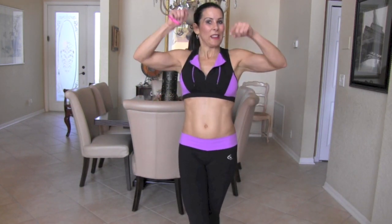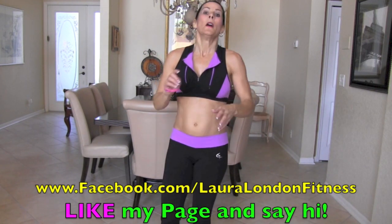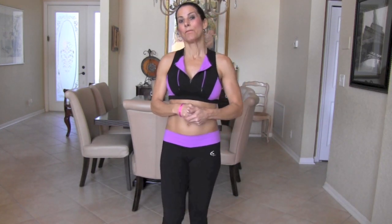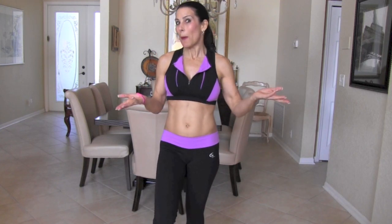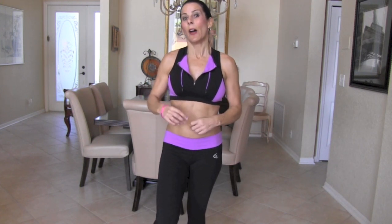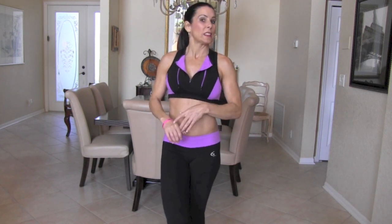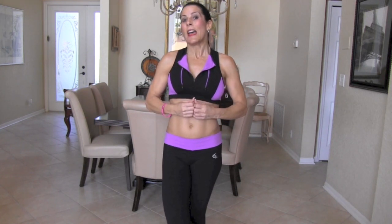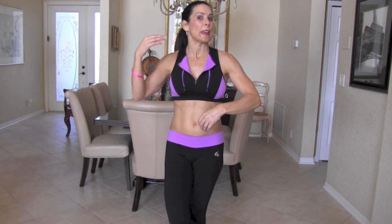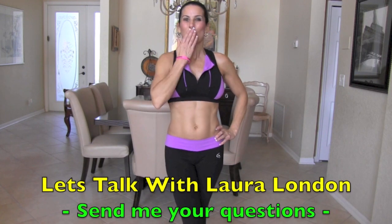If you like this video, please like it and share it with your friends. You can visit me on Facebook, my fitness channel, lauralondonfitness.com — it's my website. I'm not just fitness — I teach women how to have a healthy and amazing life from the inside out through exercise, nutrition, holistic living, and being their authentic selves and finding their inner goddess in work and in their life. Make sure to see my new playlist — it's called 'Let's Talk with Laura London.' Love you guys, bye bye!